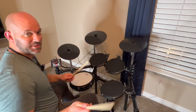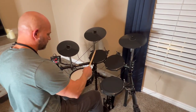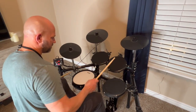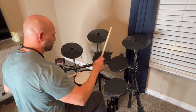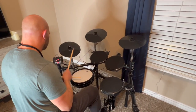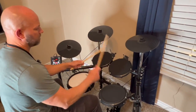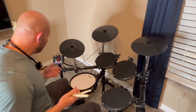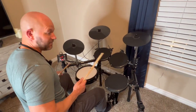It's got tons of sounds. Here's a little sample — kit number one... number three... The thing is just incredible. We've got so many different kits, and I haven't even gone through all of them.